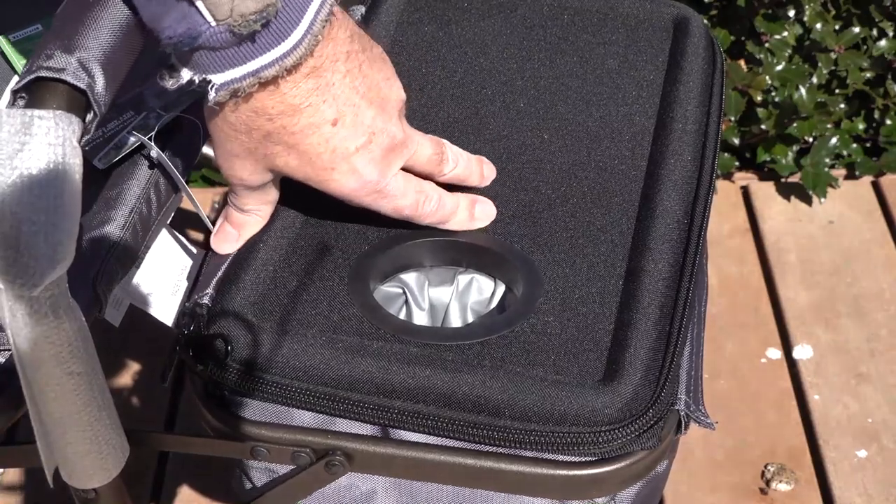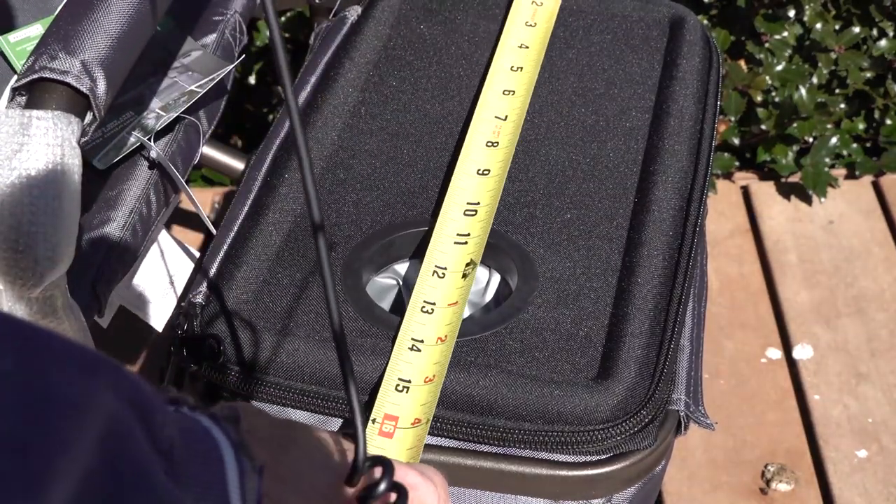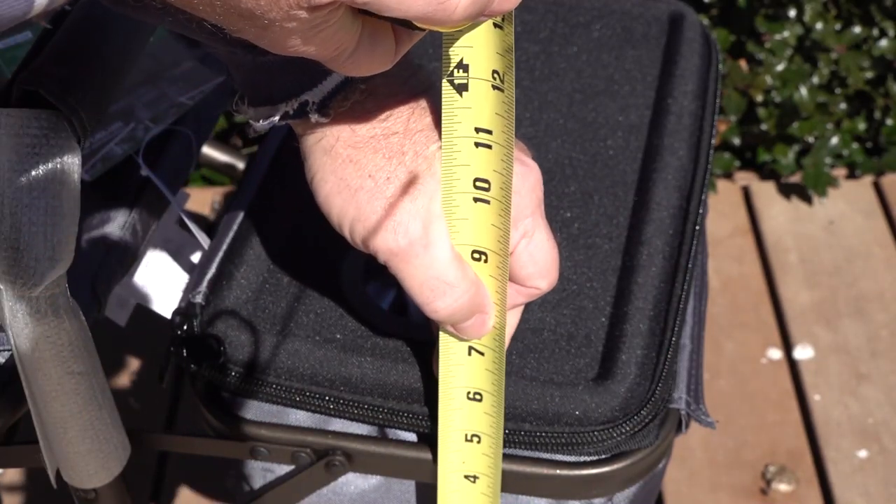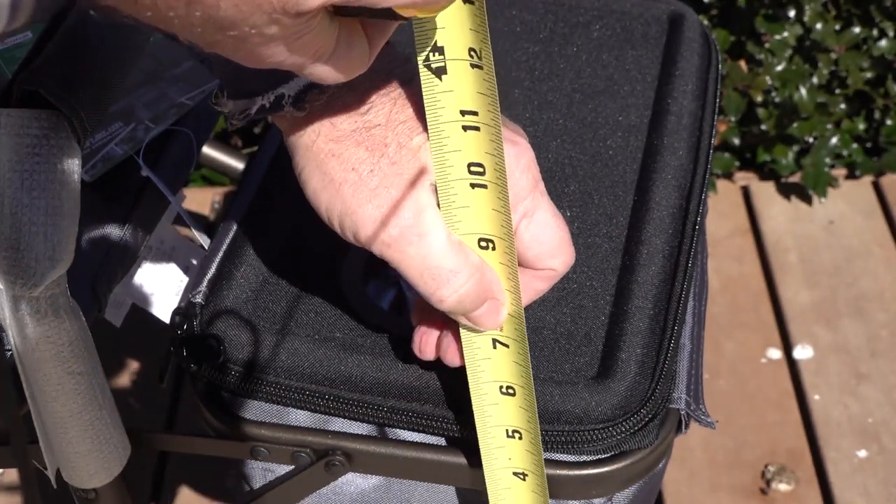The top feels semi-rigid. The length of this is 14 and three-quarters inches, the width is nine and a half inches, and the depth is five and a half inches.